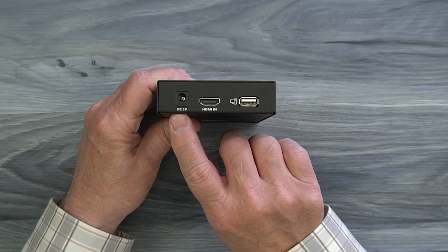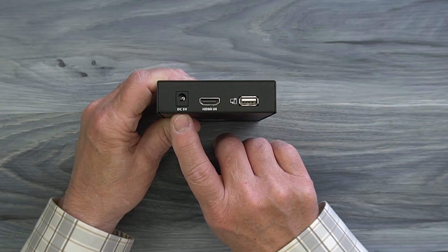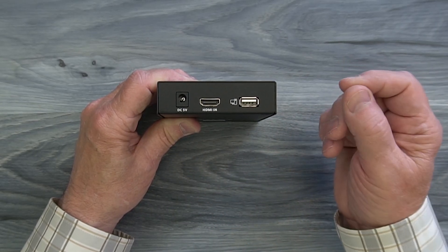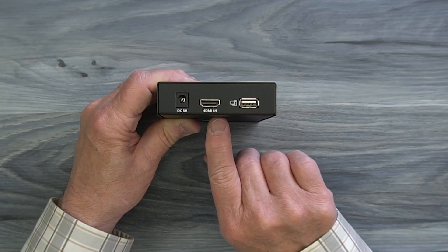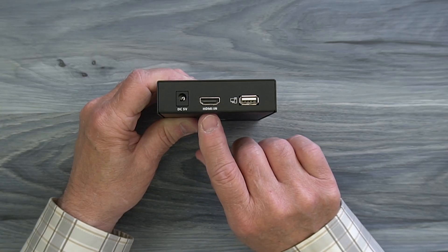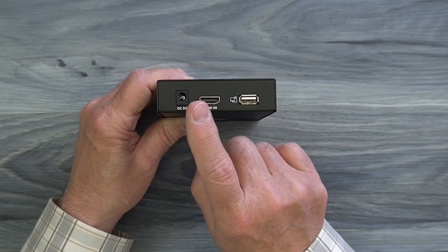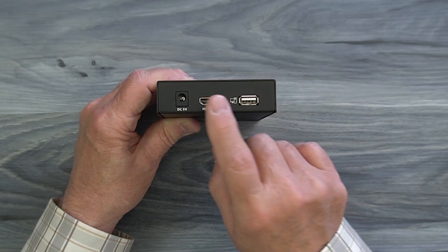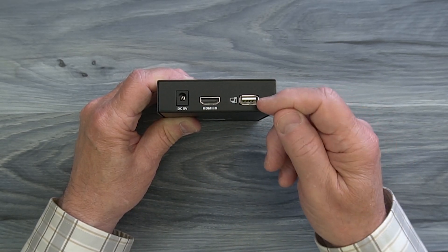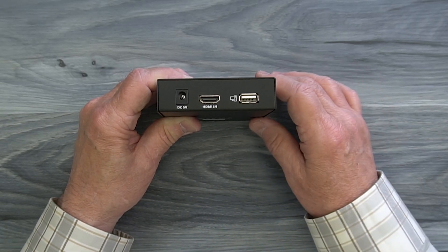On the rear of the module, starting on the left, you'll find a power input port used with the included power supply — plug that into a standard wall outlet and the barrel connection on the other end plugs in right there. To the right of that is a full-sized HDMI port labeled 'HDMI in,' which connects to whatever device you'd like to share media from. Finally, to the right of that is a USB port that connects to a local computer if you decide to use the KVM functionality.